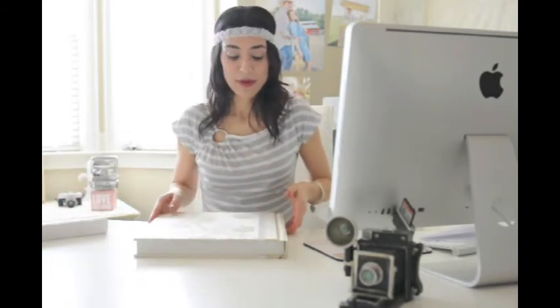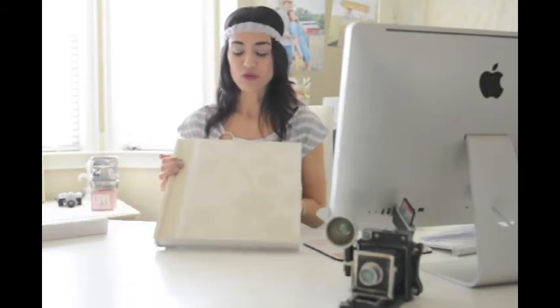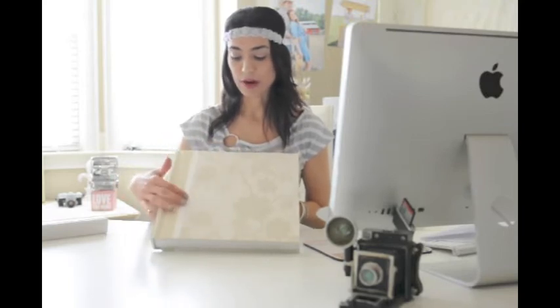This album right here is heavy duty. Gorgeous. I did go with a neutral palette with the silk binding and ribbon.